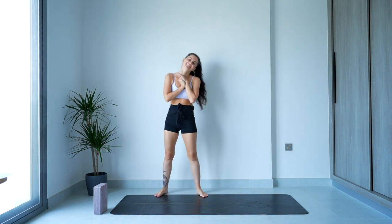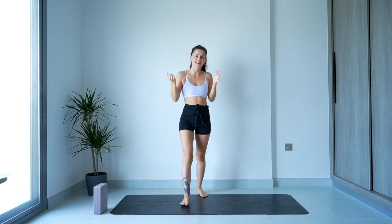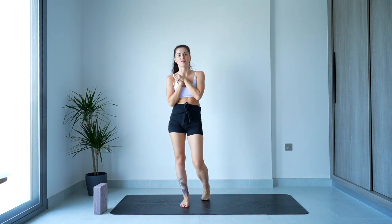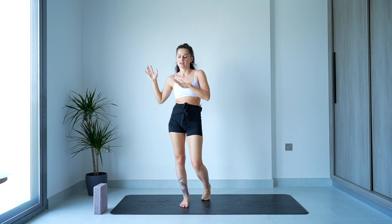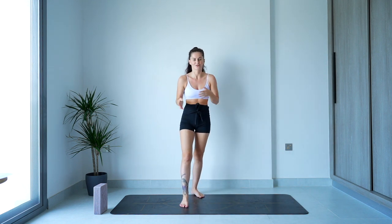Hello everyone! I know it's been a while, but welcome back. I am back, and because it's been so long I've decided I'm going to put a full flow out for you. It's a typical Sarah style flow, so we will be moving around the mat — put your TV or screens lengthways so you can always see me.